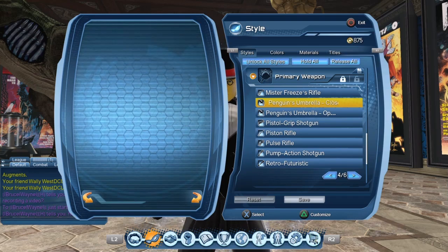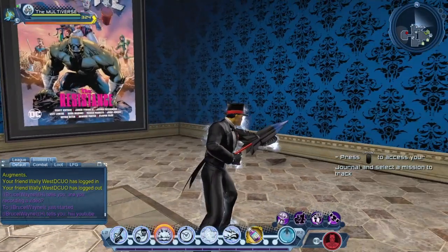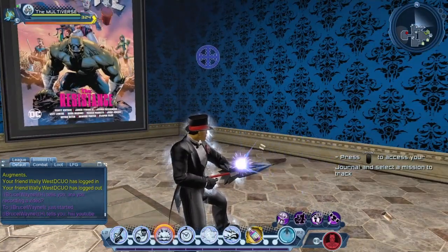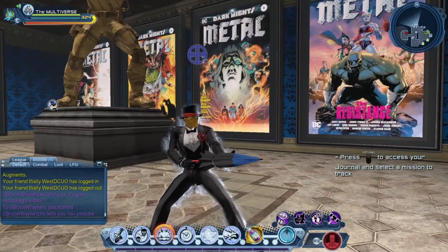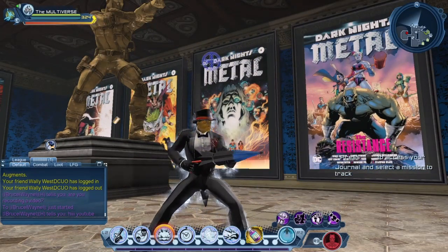Let's start with the closed version of the rifle style. I'm not sure why the rifle sometimes takes a couple of seconds to appear, but here it is. As you can see, the rifle can support three colors.